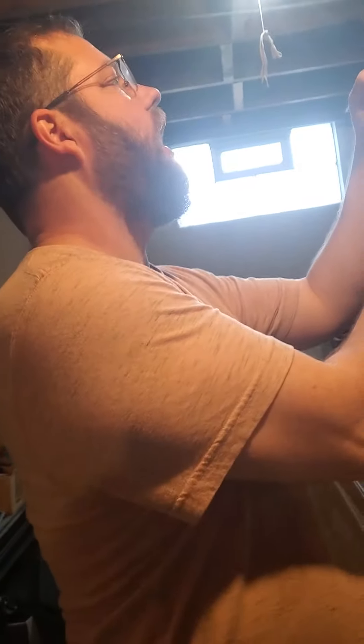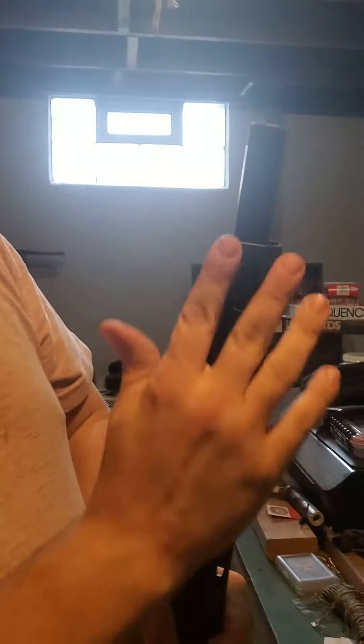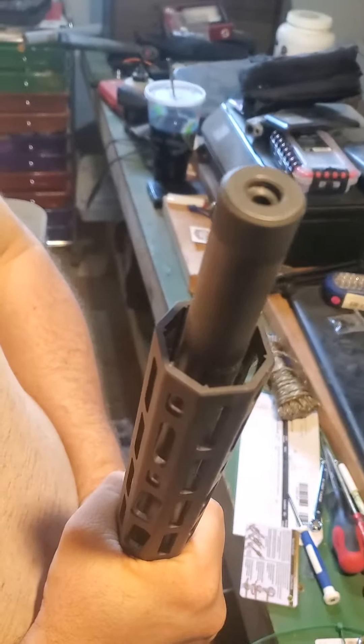So this is so far off centered in this rail, I can actually see how far off it is. Everything's tight, but if you'll notice where the upper rail is compared to the edge — you'll see that it is off.